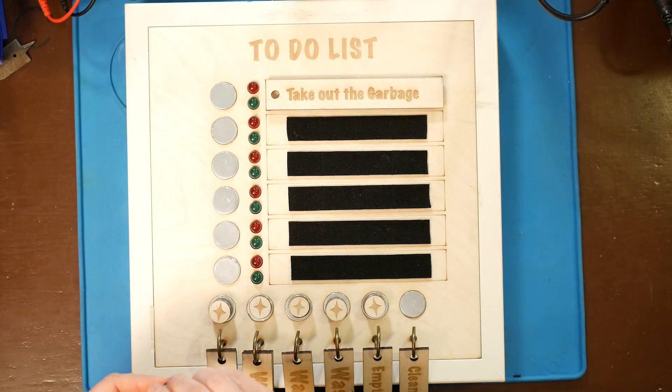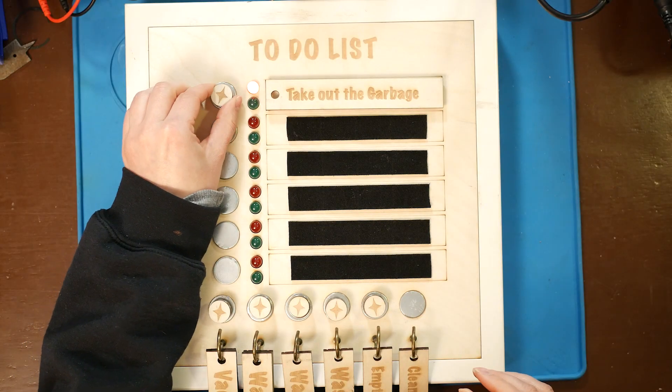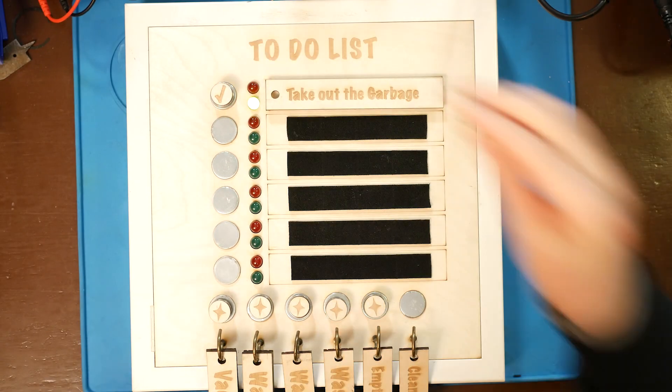Take a token. Place it bullet side up. Red! I need to take out the garbage! Green light. Good to go.